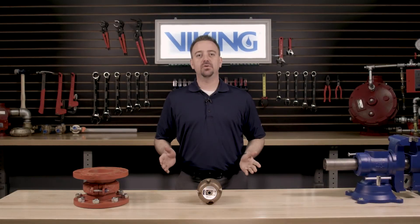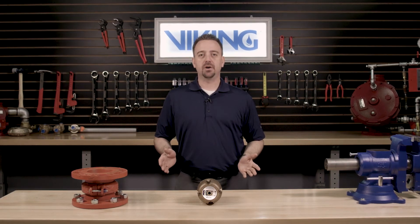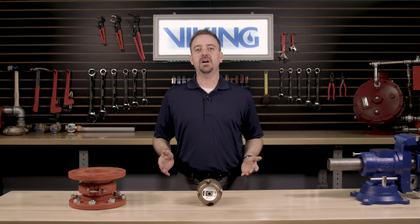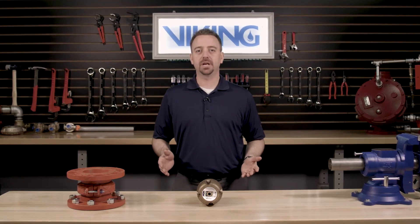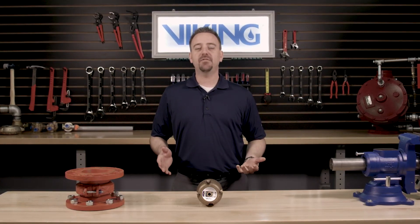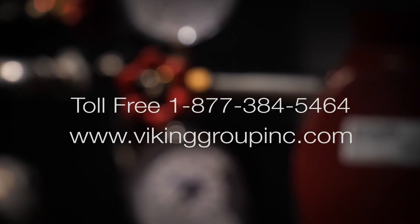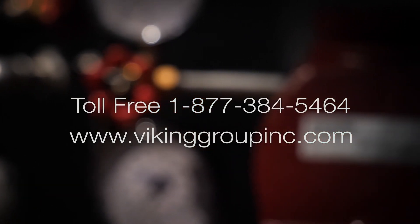This concludes the Viking repair part video for the replacement of the cover diaphragm assembly in the Viking model E1 accelerator. If you have additional questions or need additional information, please visit our website at vikinggroupinc.com or call our toll-free number at 877-384-5464.